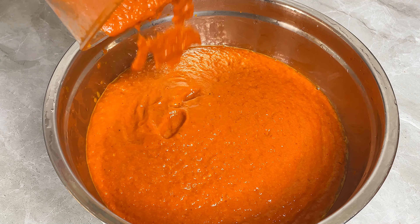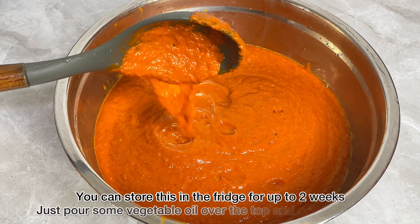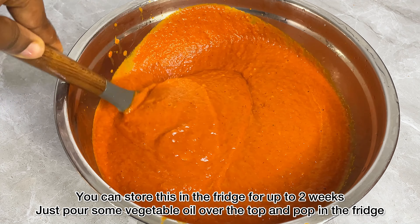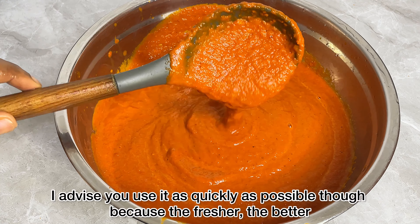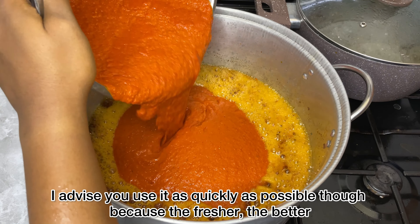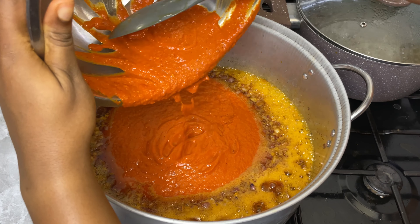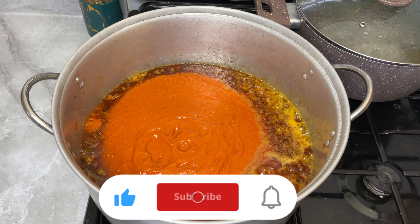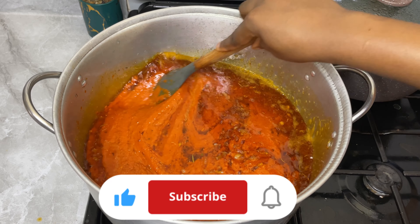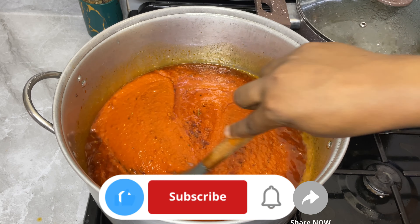Look at what I'm teaching you for free! Can you see how thick this is, how smooth and how vibrant it is — so bright! If you use this tomato mixture for your stew you will have made the world's bangiest party stew. Please let me know if this was helpful, let me know if you're going to try this recipe, and how it comes out for you. Don't forget to subscribe, turn on post bell notifications, and share this with as many people as you can. Bye lovers!